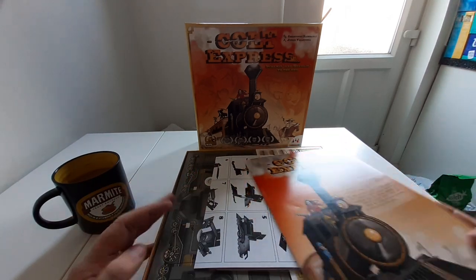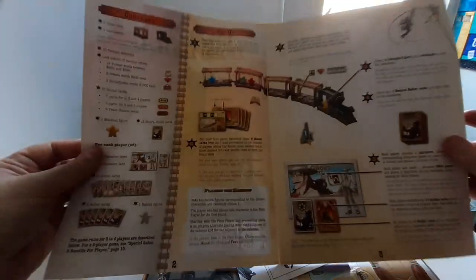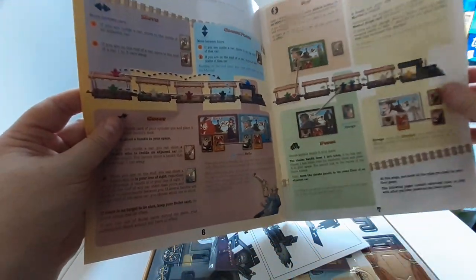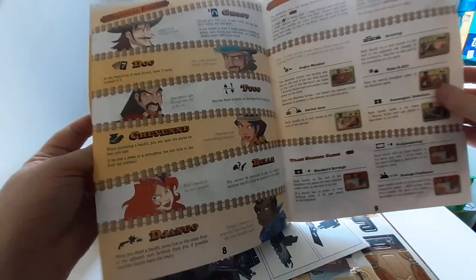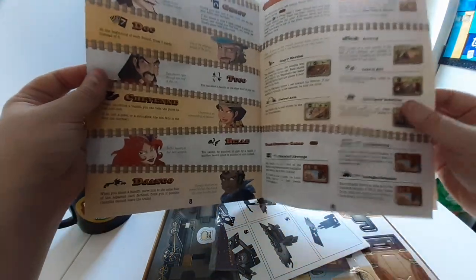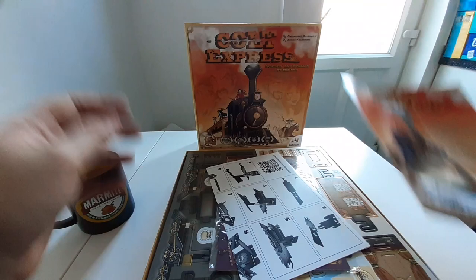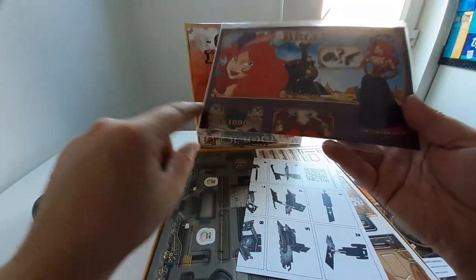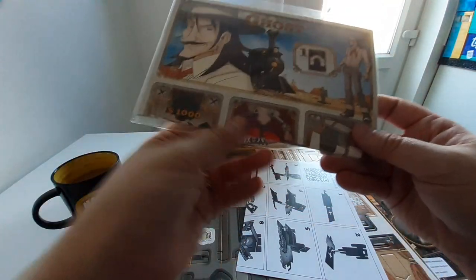We'll take a look through and I'll explain the game as we go. First up we've got our rule book here — not lengthy, but there's a lot of variables in this. We've also got a bit here with some variants as well. Here we've got our player boards, we've got the whole stack of them in here. And depending which variant you're playing, they are double sided.